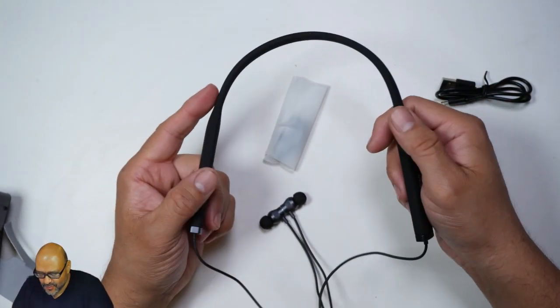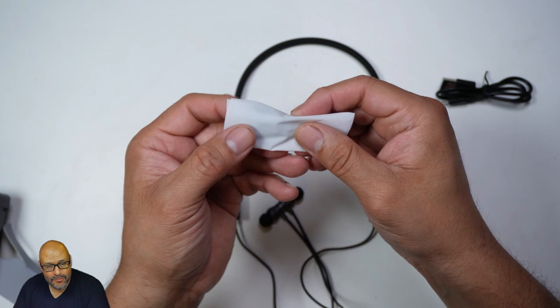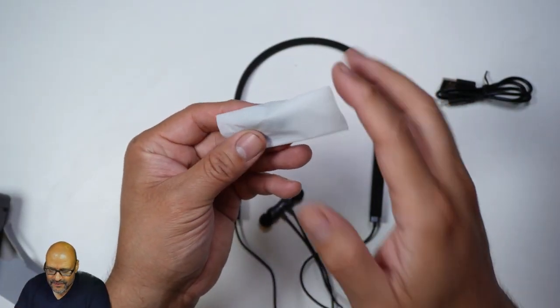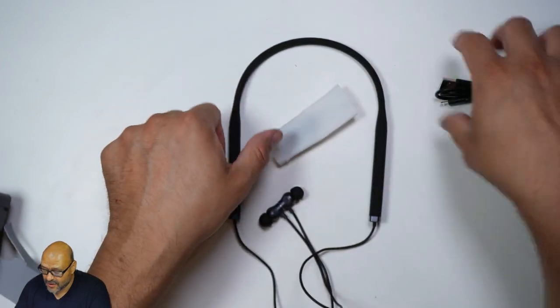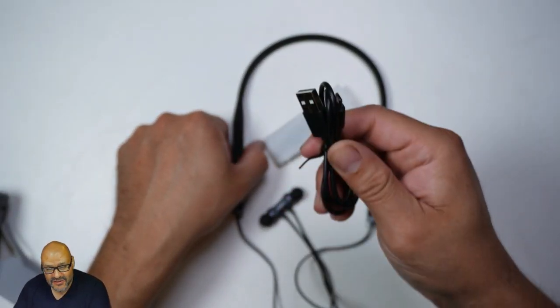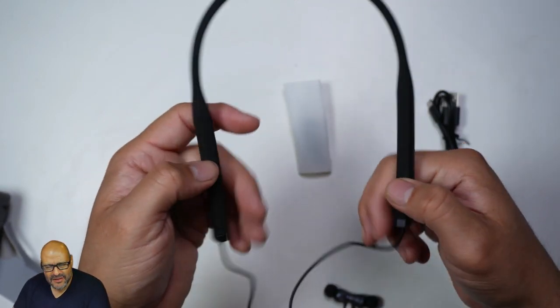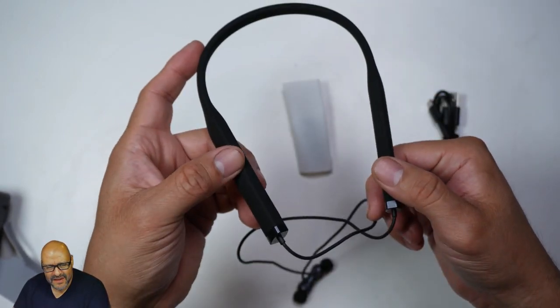They are very smooth, and on top of that they include extra earbud tips, since not everybody's ears are the same size. They also include the charging cable. I'm going to take these out in the field and see how well they work, so let's go ahead and test them out.